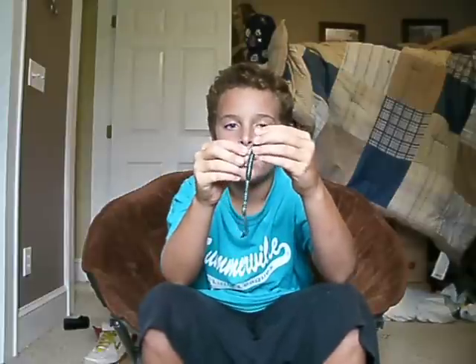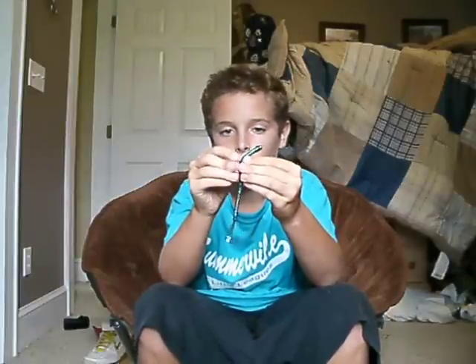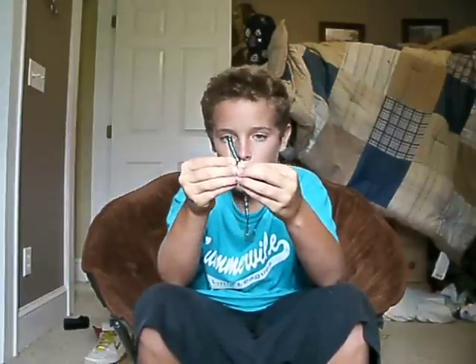All you do is slide the hook into the top of the worm about three blocks down, come out the side at an angle, pull it out, push it up the hook like so, put it up into the little curve in the hook, set it, stick it back through, and there's a Texas rig right there.